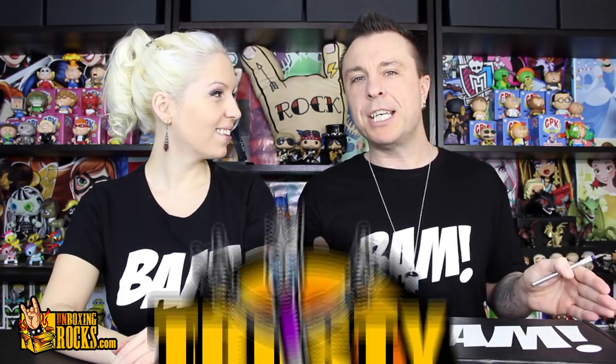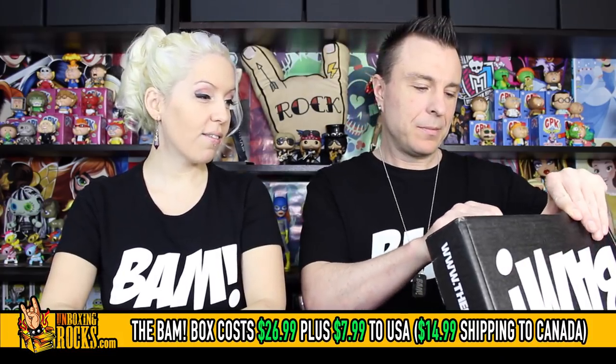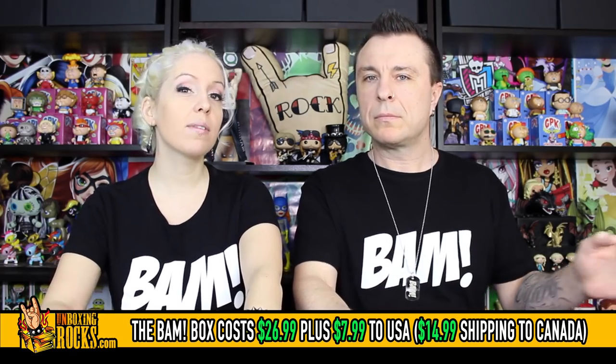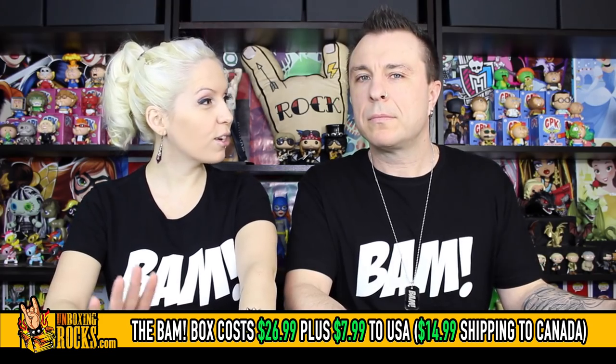Alright guys, this is February's BAM box and the theme is 90s, which I like. I like the 80s a bit better, but I'm a fan of the 90s. I'm hoping there's a Kurt Cobain figure in here, probably isn't judging by the size of it. The BAM box is $26.99 with $7.99 shipping to the US and $14.99 shipping to Canada, and they have autographed items in every box — sometimes extra autographed items. They like to keep you on your toes, so it's always a surprise.